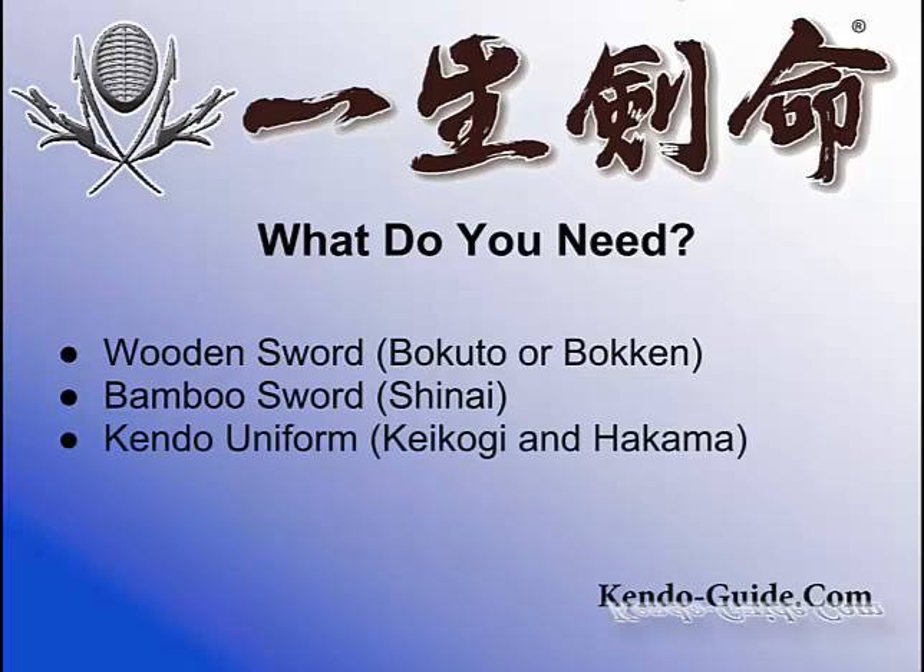Now, you need a Kendo uniform — we call it keiko gi and hakama. The top is called keiko gi, and the bottom is a skirt-looking trouser called hakama. Keiko means training in Japanese, and gi means clothes, so keiko gi is something to wear for training. Hakama looks like a skirt but it is actually trousers — one foot goes in one side, the other foot goes in the other side. I really recommend that you buy kendo uniform — keiko gi and hakama — at the beginning.